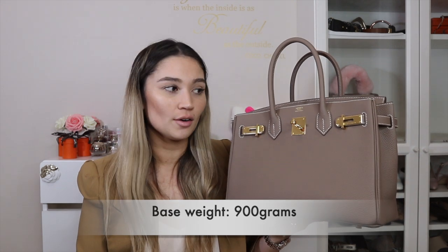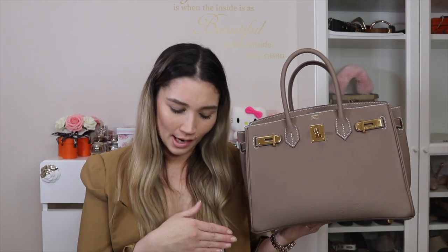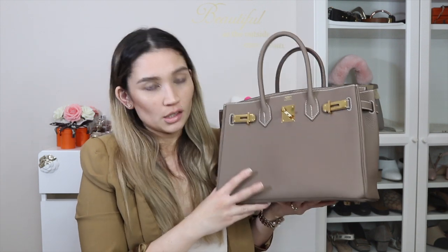In some leathers this bag will slouch over time. Togo, Clemence, and Swift are all known to slouch. That's a con because you may not always be able to choose your leather, and you might not like that the bag will potentially slouch over time. It's also annoying to actually close this bag for security. You have to pull the sangles over, cinch in the sides, thread the straps through, and then engage the toggle — it's quite involved.